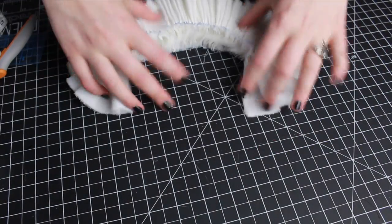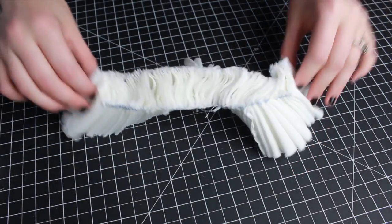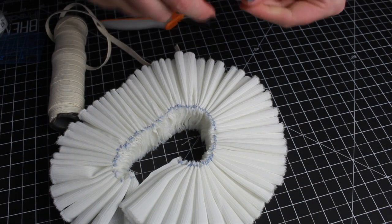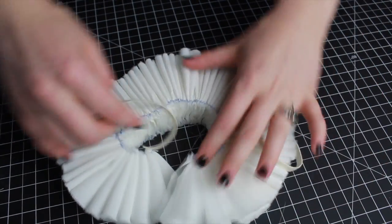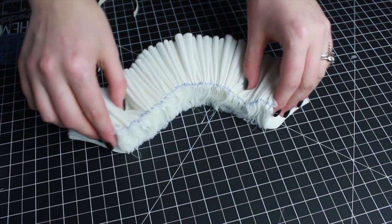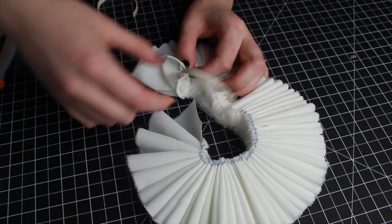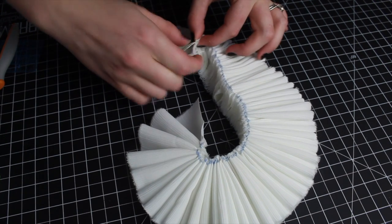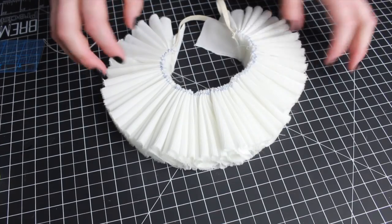My ruffle collar is almost done. The next step is figuring out how to attach it to my cat. I'm going to take some elastic and cut two pretty small strips, then hand sew them onto the corners of the top of the ruffle collar. The collar has an underside with rougher edges and a top pretty side, so I'll sew the elastic right into the corners so I can tie it up. You could totally use ribbon here instead of elastic — honestly, anything that can tie up the ends would work.